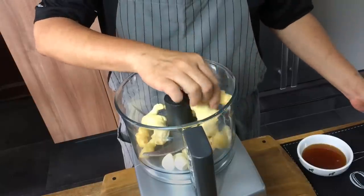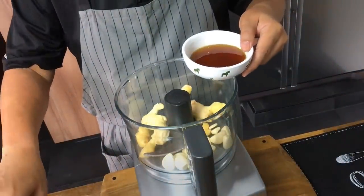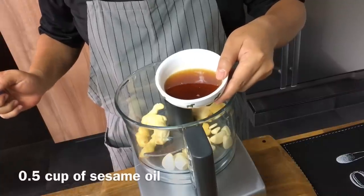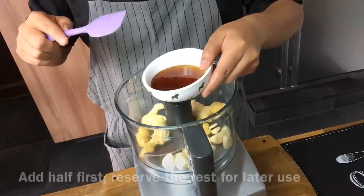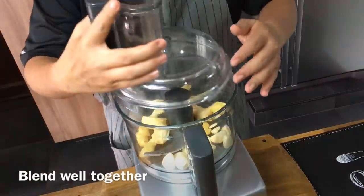I'm making more than what I actually need because I don't want to waste it, so I'm just blending everything together. Here's half a cup of sesame oil — I'll be using half over here and reserve the other half. Put the lid on and let's blend it.